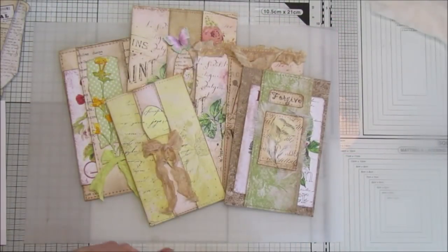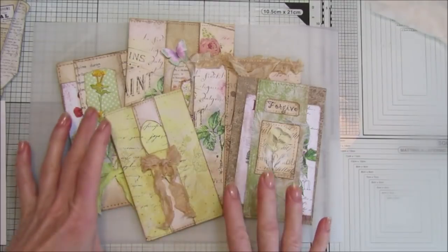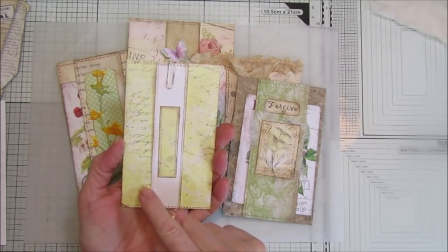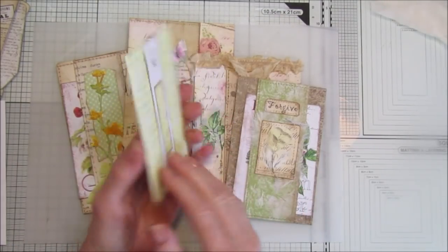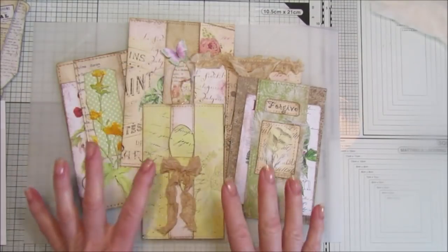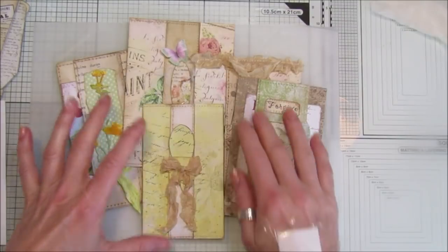Hey guys, welcome back to my channel! It's G from Happiness and Crafting. Today I'm going to show you how to make this really simple little pocket. I've added a paper clip to it — it's got four pockets, two on the front and two on the back, and it can just be clipped into your journal. They're really easy and made out of one piece of paper, so they're really simple.